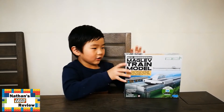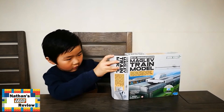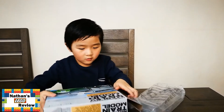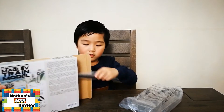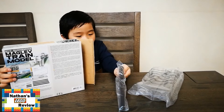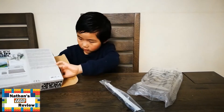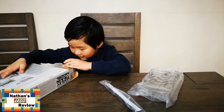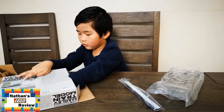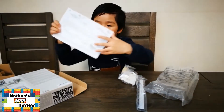Nathan, do you want to open that? Yes. Oh, what's inside? I think it's a muffin. Do we have an instruction book? Yes. There it is.